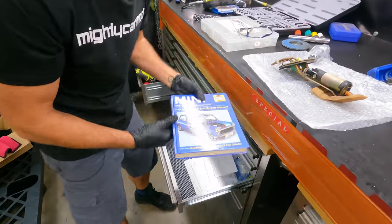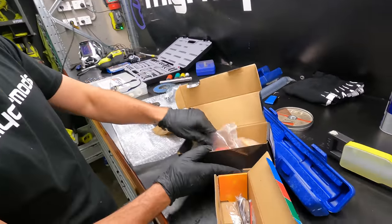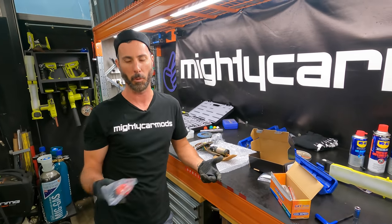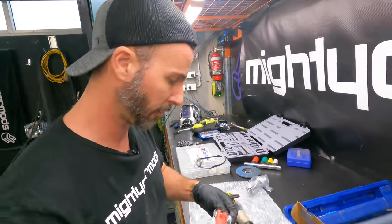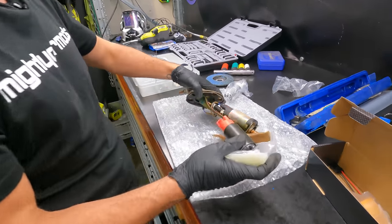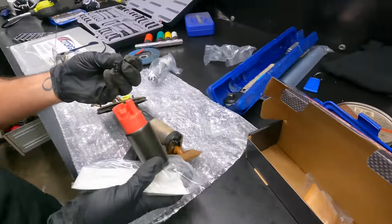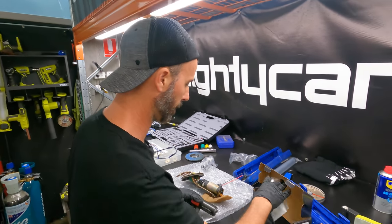Over here we have a straight-up factory replacement, but we're actually going to use a Raceworks performance fuel pump. It means more potential for later on whether the car becomes turbocharged or runs ethanol — ethanol needs way more flow. This goes with that bag, back in the car. If we're lucky it will just plug in, and if it doesn't it's just two wires — solder and done. Let's do it.